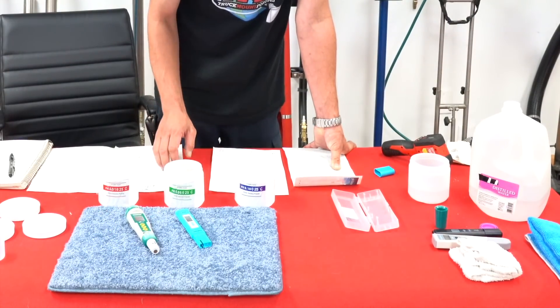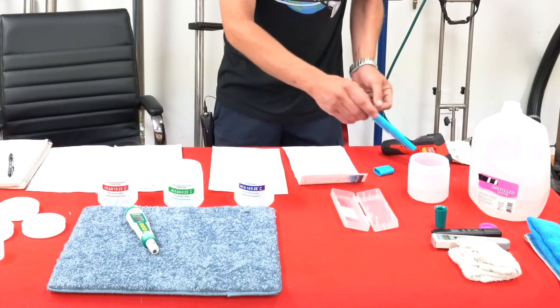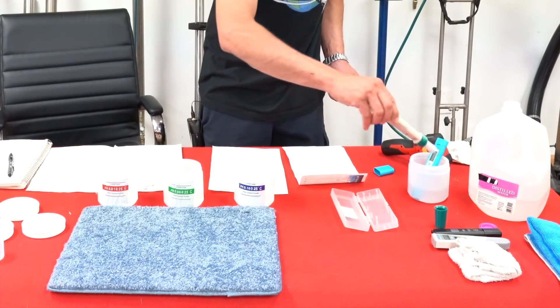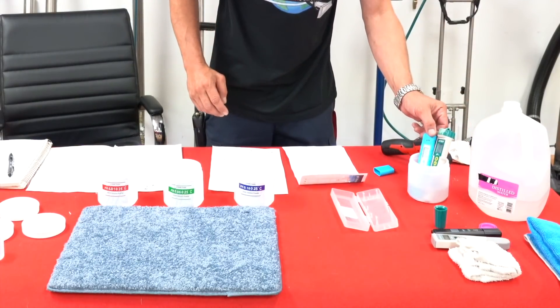If you haven't used yours in quite a while, you want to go ahead and sit them in some distilled water for about an hour or so, just to completely moisturize that diode in there.